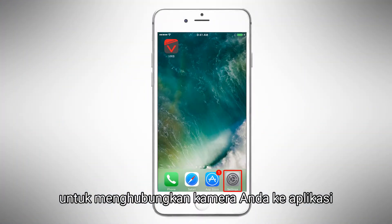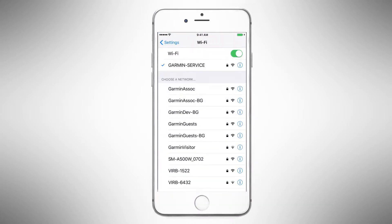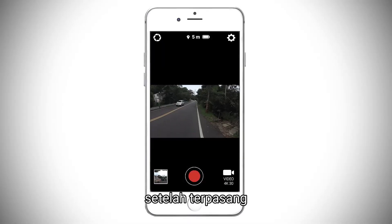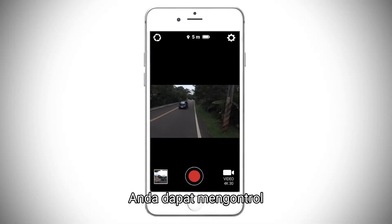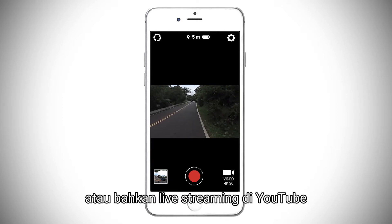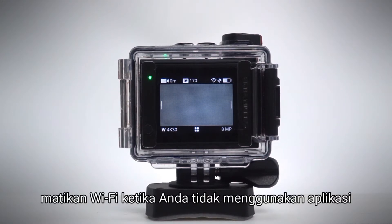to finish pairing your camera to the app. Once it's done, you'll be able to control, view, edit, and share your video and photos, or even start live streaming on YouTube. Turn off Wi-Fi when you're not using the app